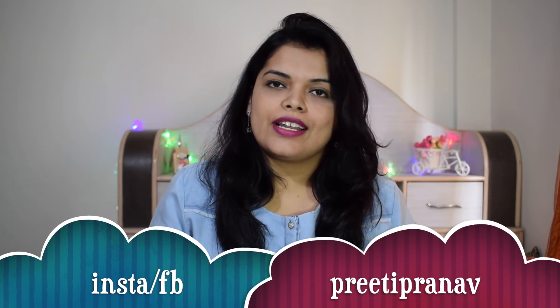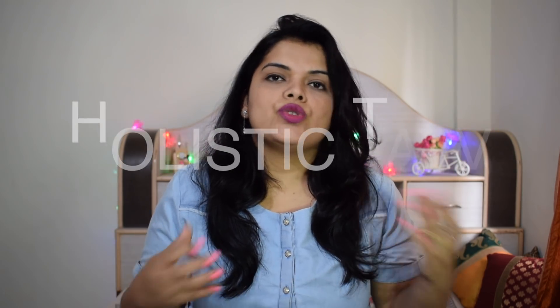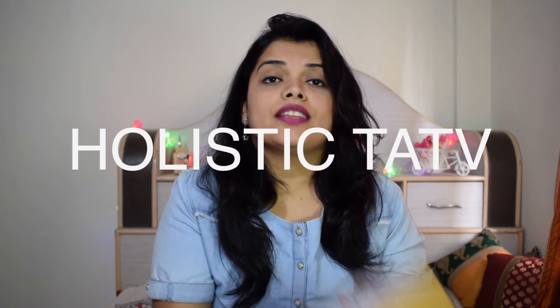Recently, I have used a company called Holistic Tattwa. I used some of their ingredients and products for upcoming DIYs. The products are so good that I thought I will share this with you. There are very good skincare and haircare products. I am talking about the brand Holistic Tattwa.